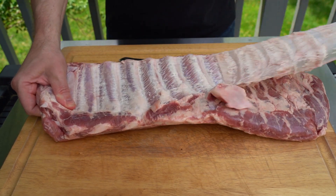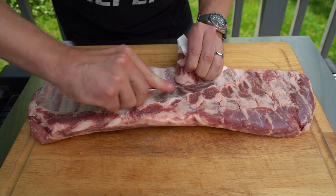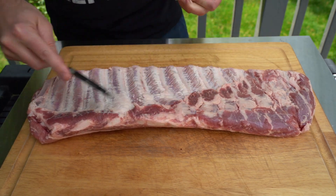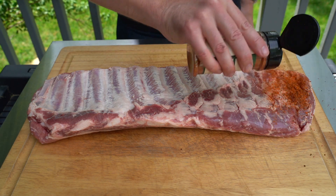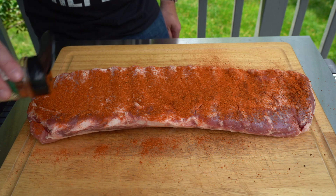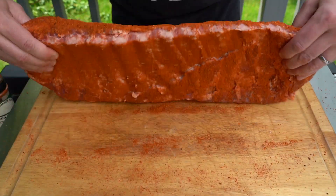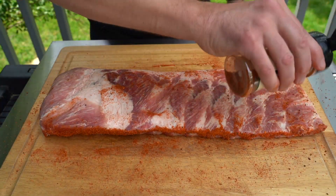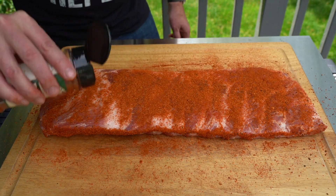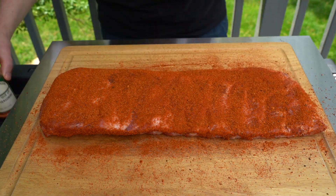Just work a knife under there and grab it with a paper towel and pull it right off. If there's any flaps of meat or fat, just pull those off, then apply your rub. I'm not using a binder — a lot of people will use mustard to help the rub stick — but it's almost 90 degrees Fahrenheit out here, so there's some moisture already on the ribs and the rub is gonna stick fine.